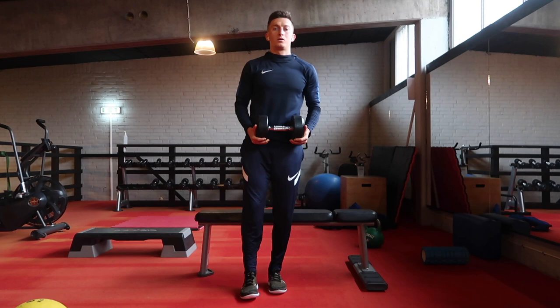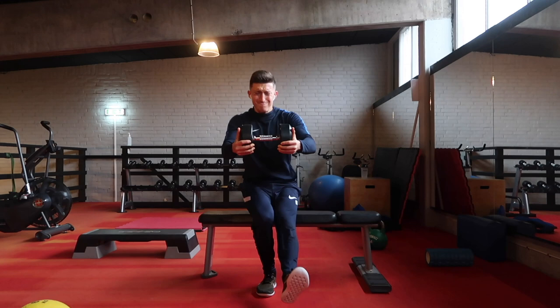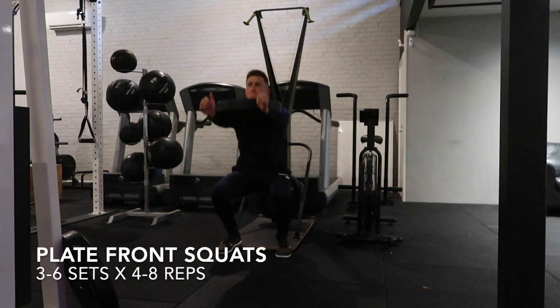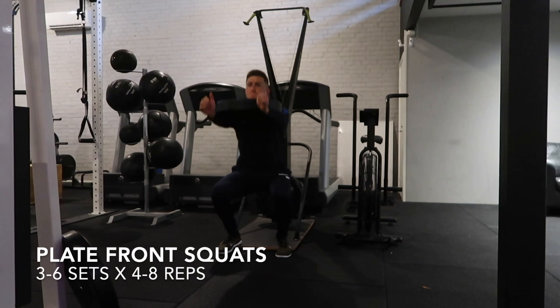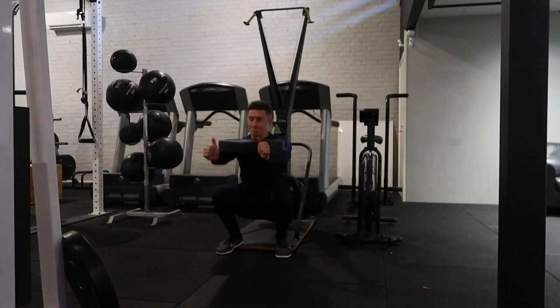Pistol to bench — you can do this whether you're a beginner or an expert. Really good single leg movement to challenge the quad, hamstring, glute, and your balance. As you see here, you're just using that bench as a guide — tap that bench and try to explode up. Then I moved on to some plate front squats. Really love these. Excellent to activate the anterior chain of the body — the front of the body and the core — as well as the legs. You're trying to go down slowly and explode up.